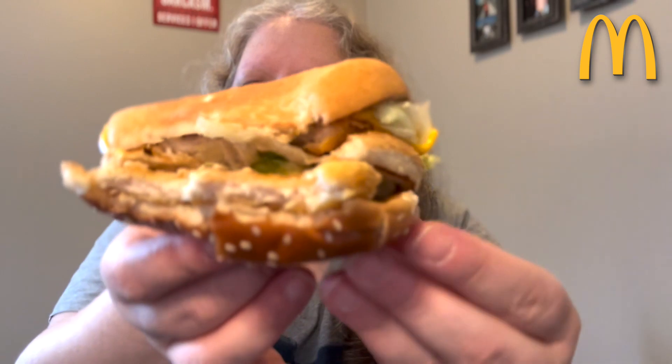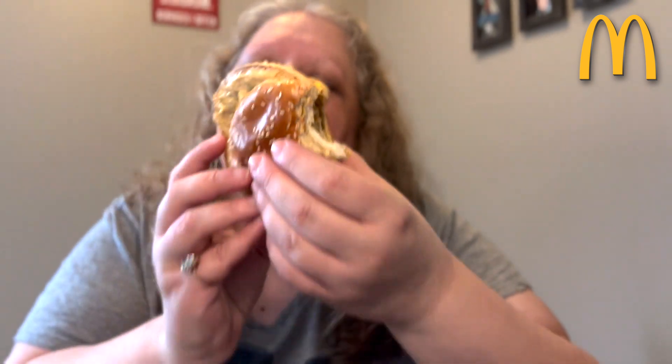Big Mac sauce is squirting out the bottom, but if it wasn't messy, it wouldn't be a Big Mac. So far, so good, though. Everything is falling apart, but that's okay — that's a Big Mac, so it's going to fall apart. That must be expected. But with each bite, it keeps squeezing out. We're going to try and take one more bite here.